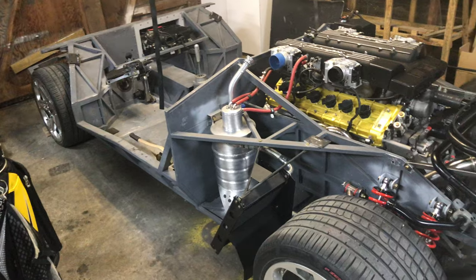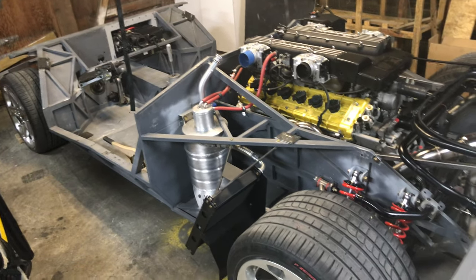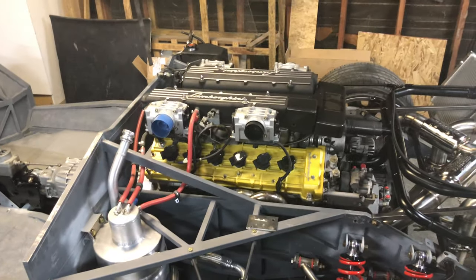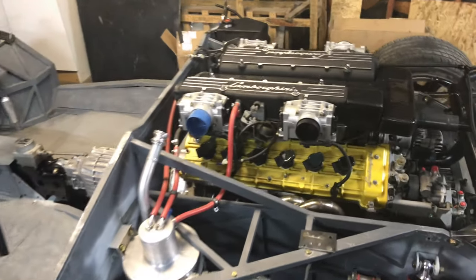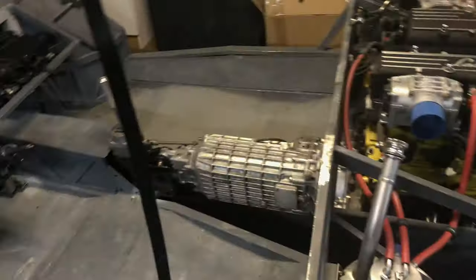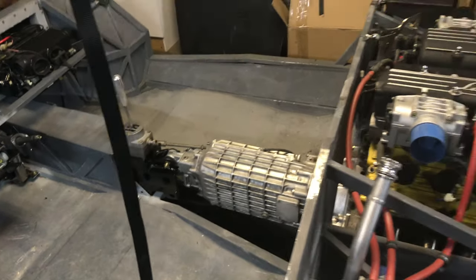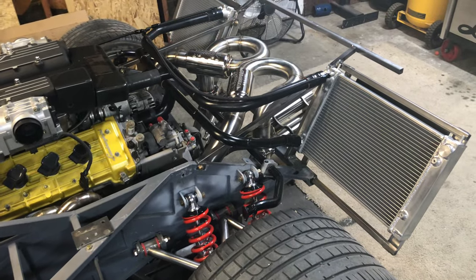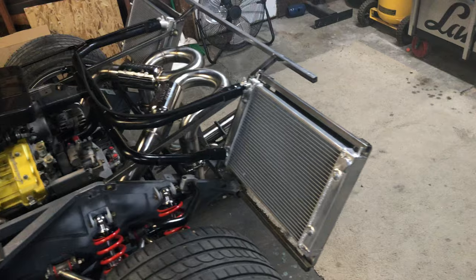Quick update — haven't posted a video in a while but been making some progress on my project. For those who don't know, this is a replica chassis for a Lamborghini Diablo 6.0 that I built. The drivetrain is a Murcielago 6.2 V12 with a gated manual six-speed gearbox.